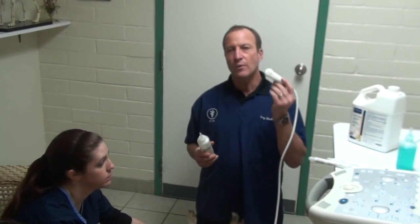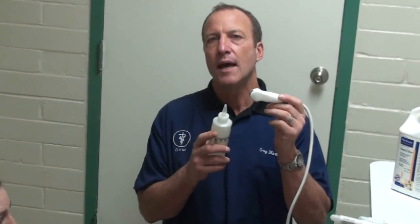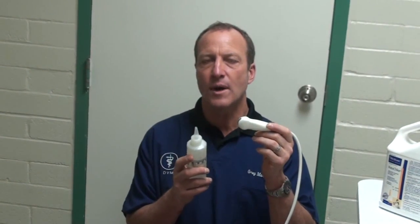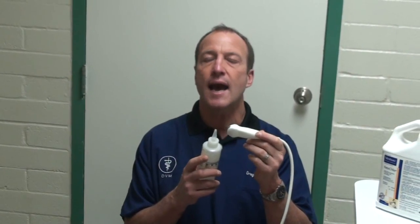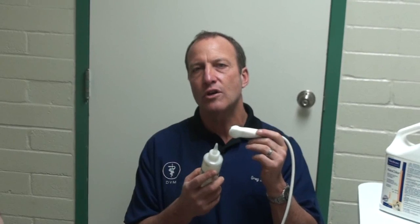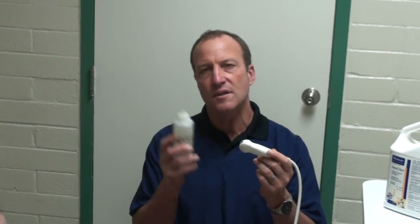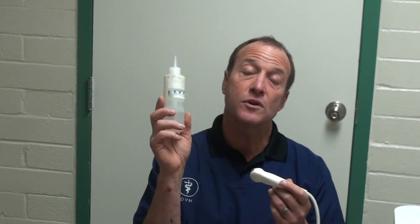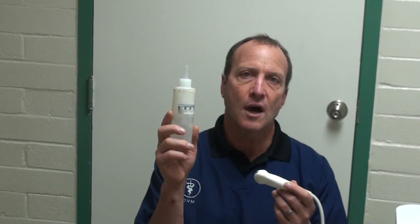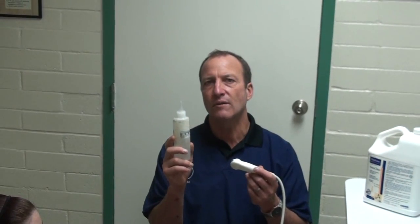In order to do an ultrasound we need a probe. Sound comes out of it and bounces off organs — it bounces off solid organs and goes through water, and that's how it makes the picture. The waves are translated by a computer to make an image. For good contact between the probe and skin we need alcohol — not beer or wine or vodka, but isopropyl alcohol. Sometimes we'll use gel also for good contact. We don't need a big area, just the middle of the belly.